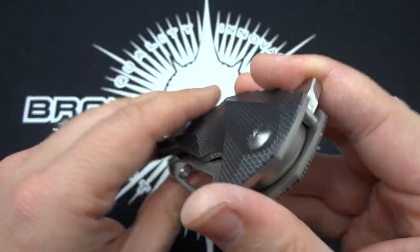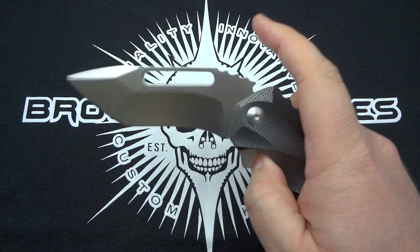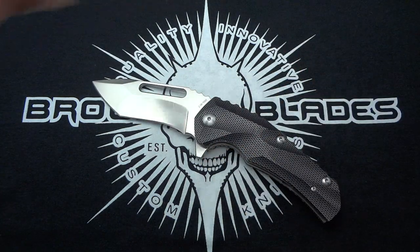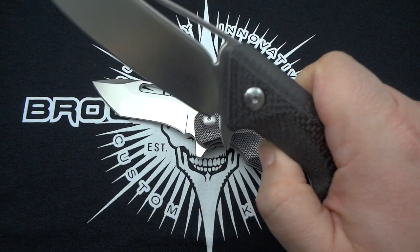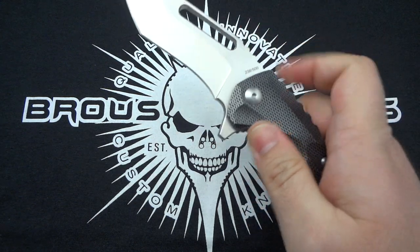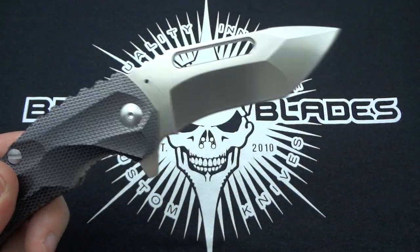Everything else in the knife is flawless, perfect, fantastic — that clip finish just made no sense to me. He's got his bearing system in here, and he likes using bearings — it flips like a dream. It's more of that push-down action, just like on the Silent Soldier, very much like having a Hinderer — you're not stroking back on it, you're actually pushing down on it. Opposite of that would be the Division, which you can actually do both ways. This is a really nice flipping action right out of the box. I've had this in my pocket for a few hours and flipped it maybe two or three dozen times — it just flies out. Great flipping action, nice detent, he does a great job on his detents.